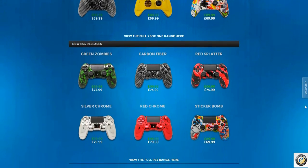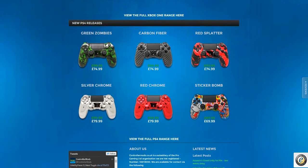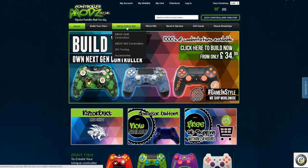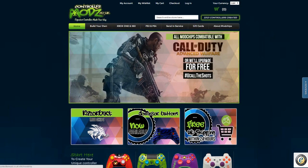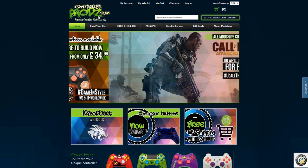Moving on to the PlayStation 4 ones — I like the Green Zombie one, and I really love the Red Splatter one. And again, I love the Sticker Bomb; they look brilliant on both controllers. Up here you've got Build Your Own for Xbox One, Xbox 360, PlayStation 3, and PlayStation 4. You can even send in your own. There are also gift cards and mod chips — all mod chips are compatible with Call of Duty Advanced Warfare. I've used custom mod chips on this website before and never had any problem: no ban, no stickiness where the gun stops. Everything works perfect from this website.